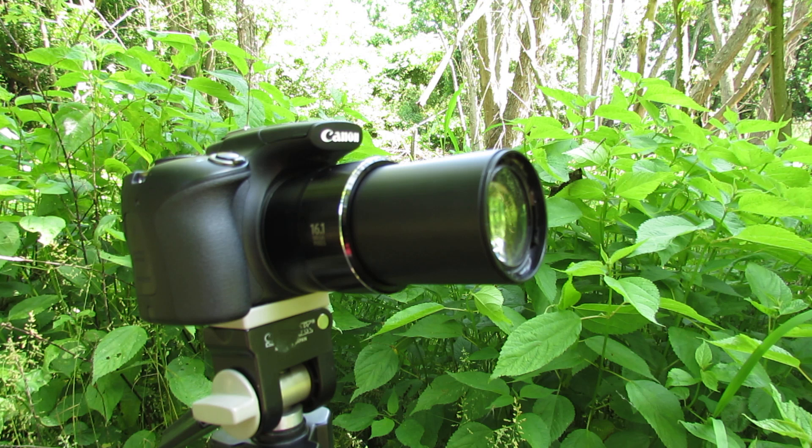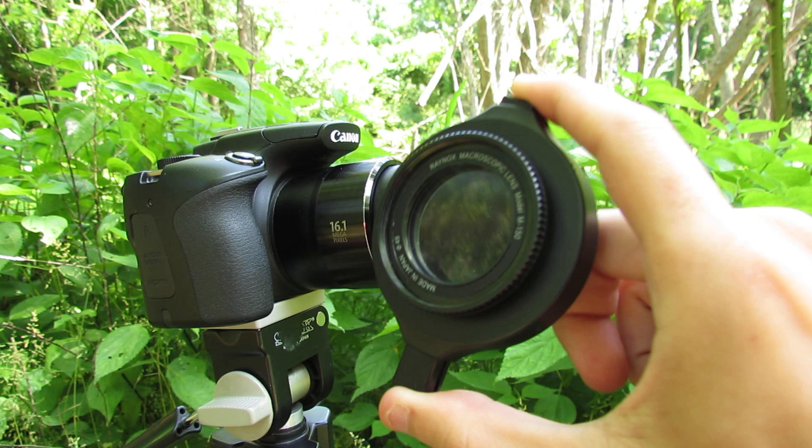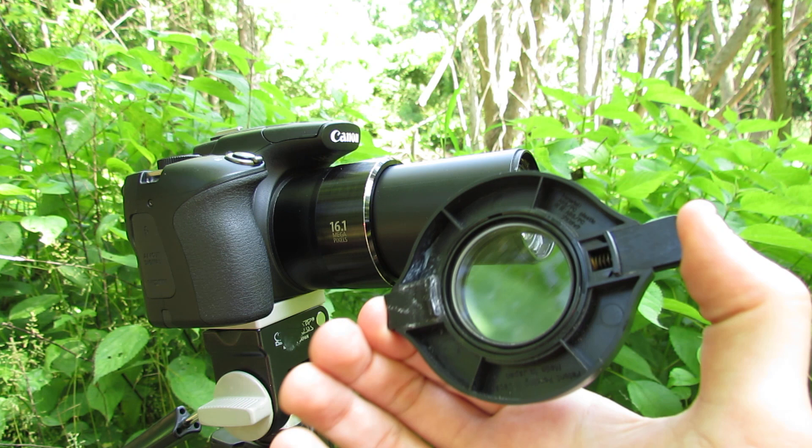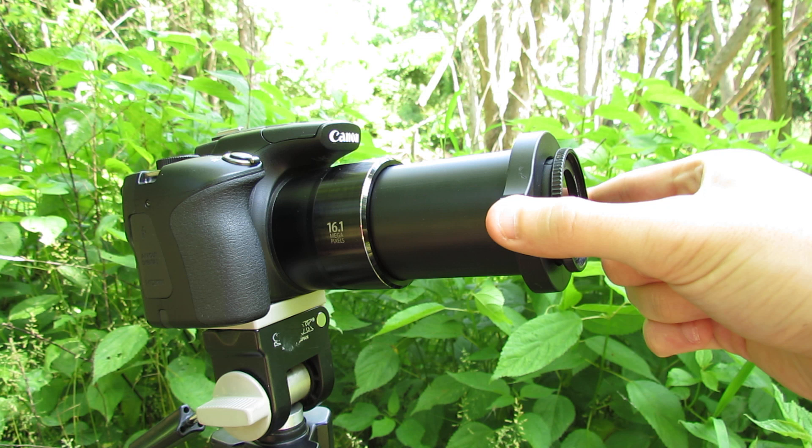The PowerShot isn't the only camera compatible with this. As long as the camera has ridges on the inside, it should be good to go. What I would recommend is buy the lens first — spend the 80 bucks, get this lens, then go to an electronics store and just clip it on the front to see if it'll fit. This is a very tight fit with the 60HS, but I make it work.